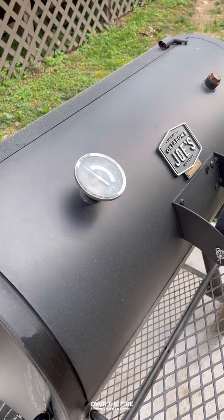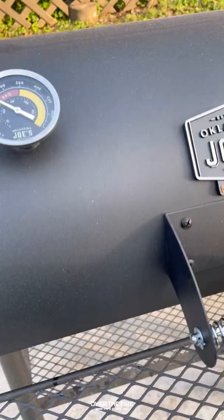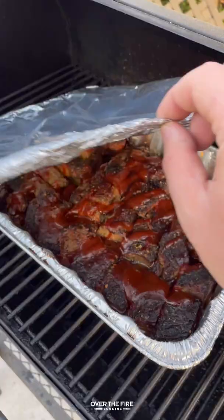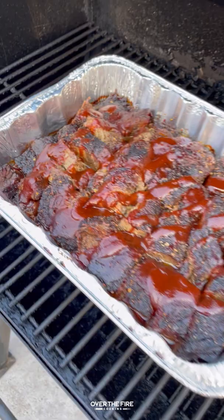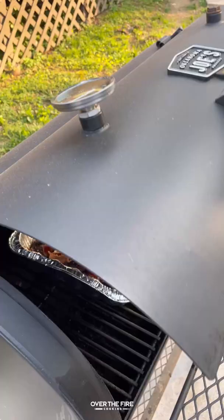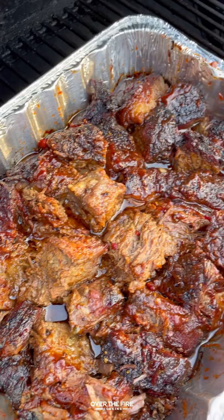We're going to cook it for about an hour to two hours until they are nice and tender. About the last 10 to 15 minutes, pull that foil off and then we're just going to gently mix this around so that we can get some of that barbecue sauce all over these guys.